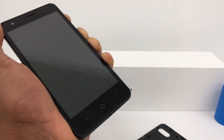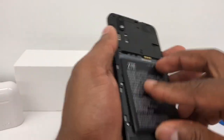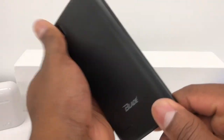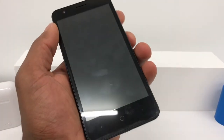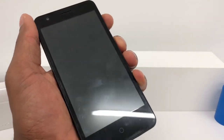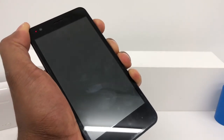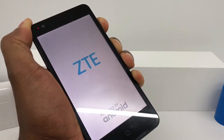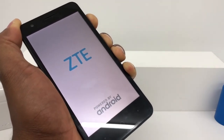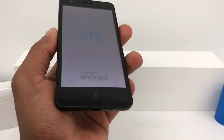After 10 seconds, put the battery back in. Now press the power button and the volume up both at the same time and hold it for 10 seconds. You're gonna see the light come on. Once you see the CTE logo on the screen, just release the buttons and your phone is gonna be good to go.